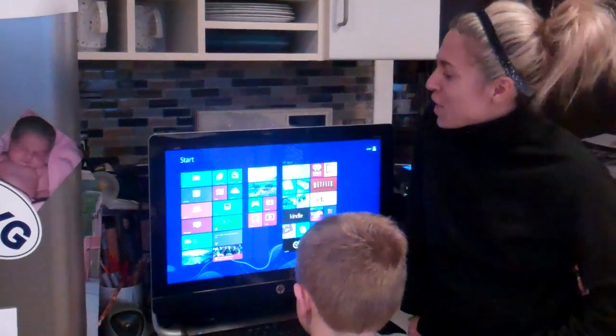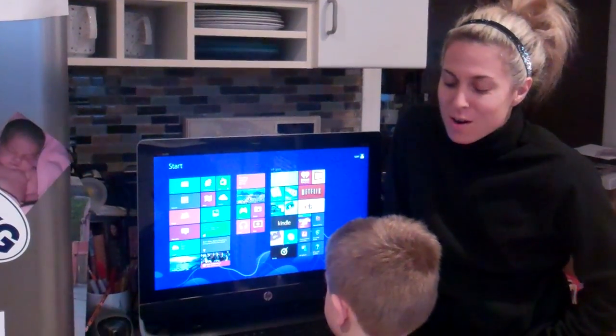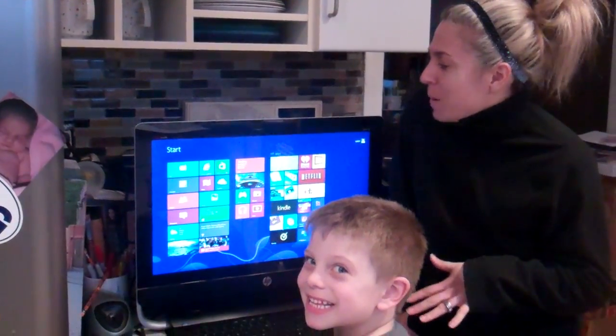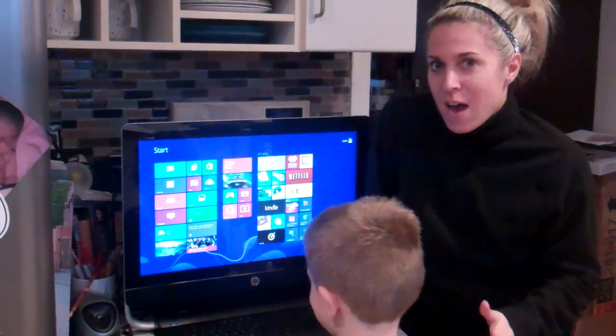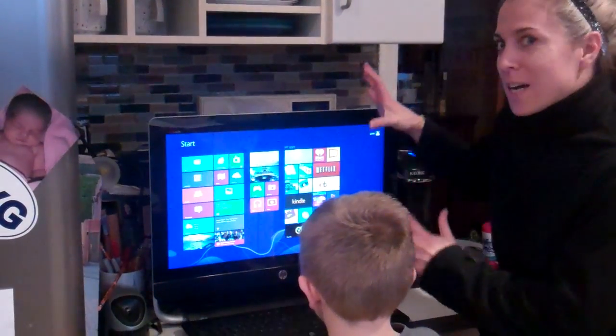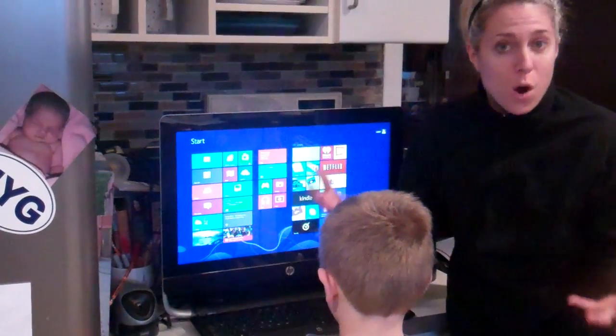Hey everybody, I am here with our brand new HP Envy 23 Touch Smart Computer. I'm with my son Benjamin, and we're going to go through it in a second. This is the first time ever that we have brought a computer into our kitchen. We have carved out a space, and we really want this computer to be the hub of our home.